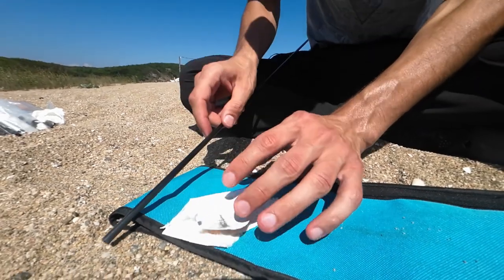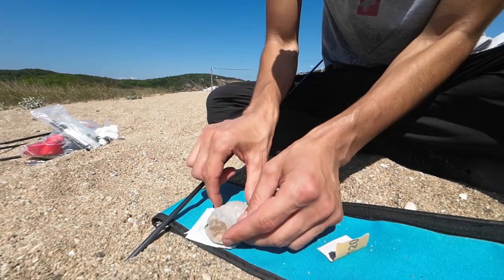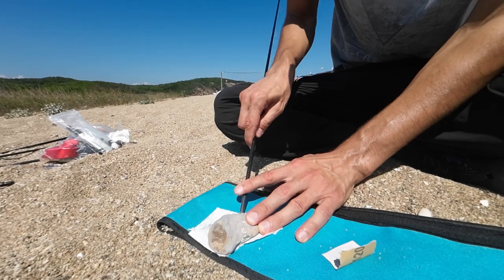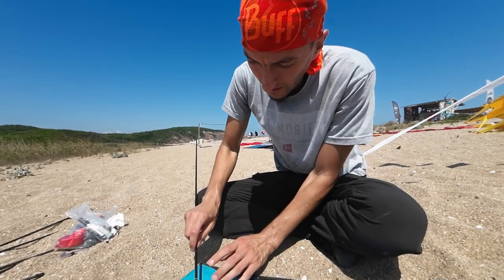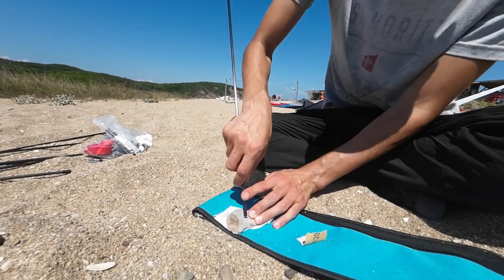In case you don't have sandpaper, you can use a rock — just find a suitable rock and do the same motion, as many times as needed to get a rounded edge. You can slightly change the angle to do it at a different angle like this.